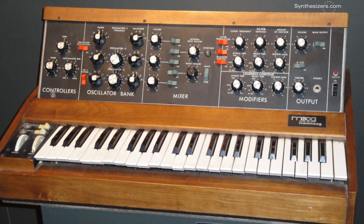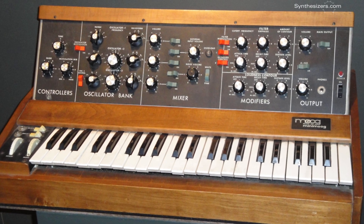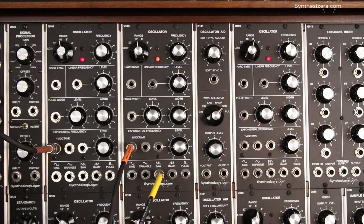In a normalized synthesizer like this Mini Moog, you don't see the voltage control going on behind the scenes because everything is patched together in a fixed way. But in a modular, we get to patch the modules together any way we want, and when we do that, we're using voltage control.